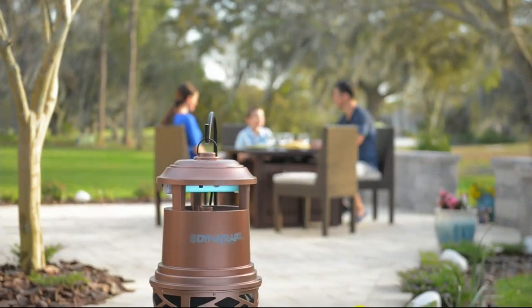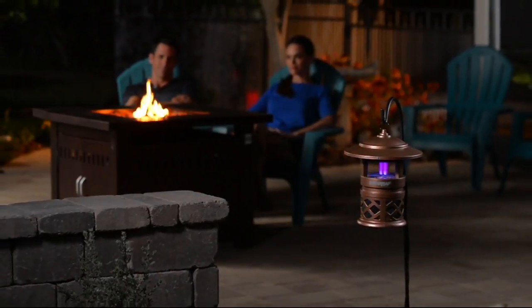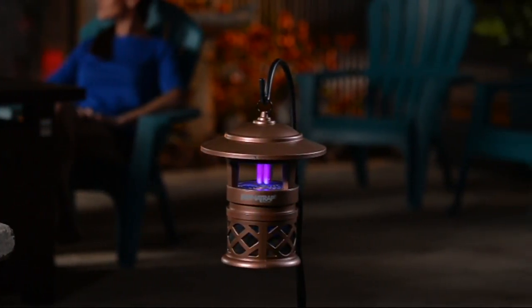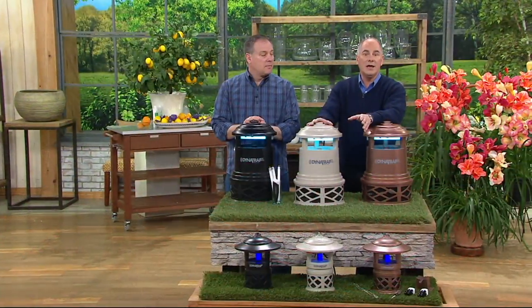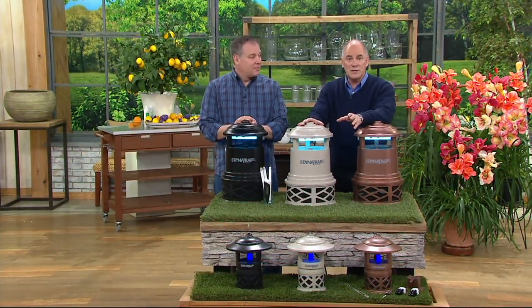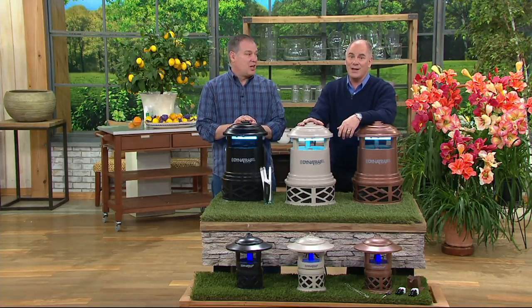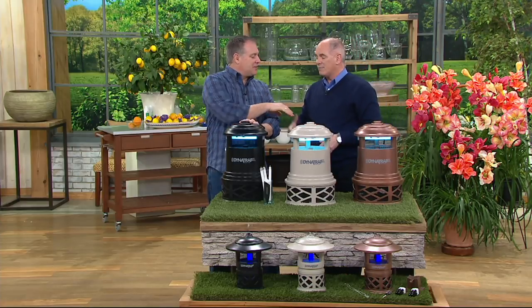There are two different models of DynaTrap available: a half-acre size and a one-acre size, and we are well under market price with this preseason pricing to save you even more money. We've had over 475,000 QVC customers who have bought a DynaTrap, and you should read the reviews — it's pretty impressive. I want to introduce you to Sean Pickford; welcome back, good to see you.